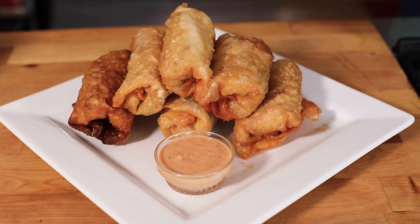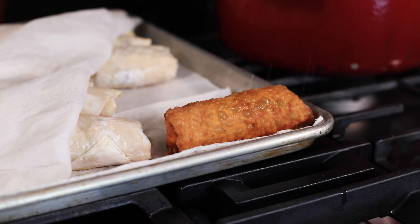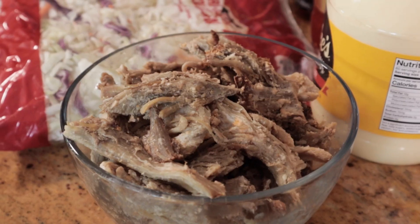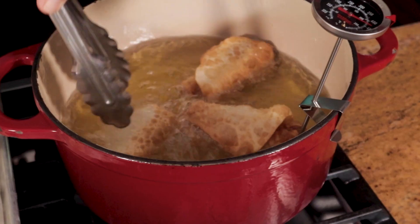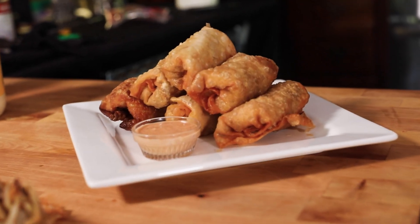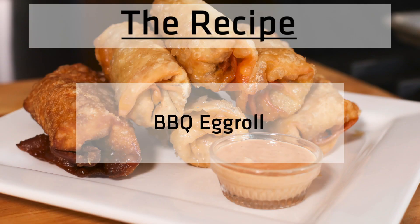I live in the Memphis, Tennessee area, and we always have barbecue, and sometimes we have leftovers. And what do you do with leftovers? Well, you make fried rice, barbecue fried rice. You make a barbecue salad. But today, we're making one of my favorites, a tailgating appetizer you can have any time of the year. I love these things — who doesn't love a good egg roll? Welcome to All Things Food. I'm John Woods, and I love to cook, but I cook to love. And today, we're talking barbecue egg rolls. So let's get cooking.